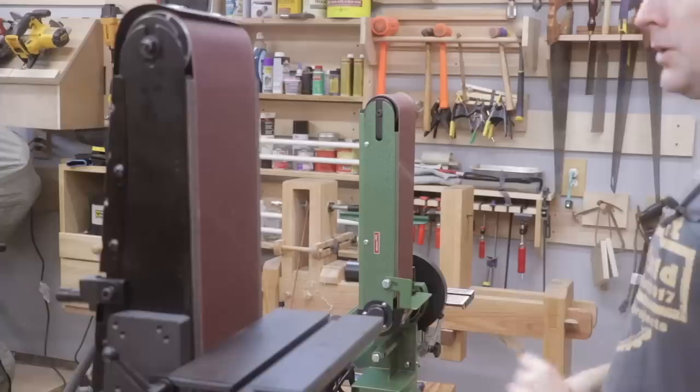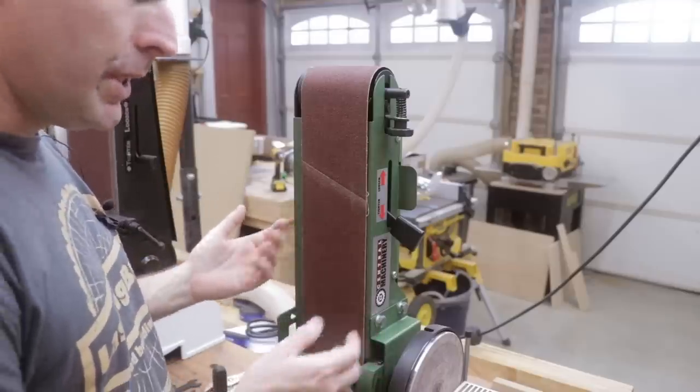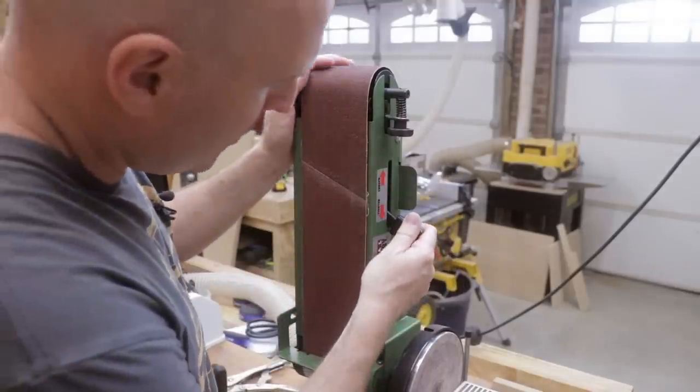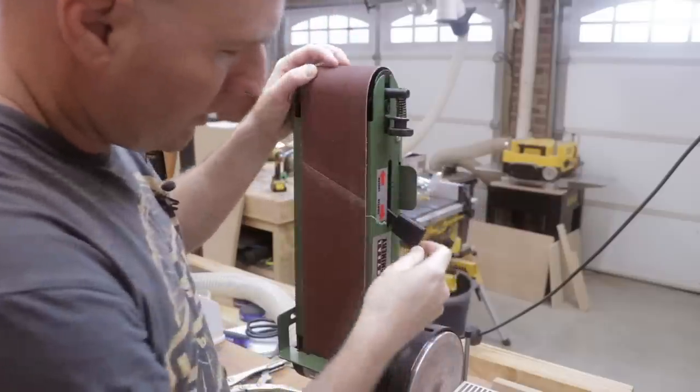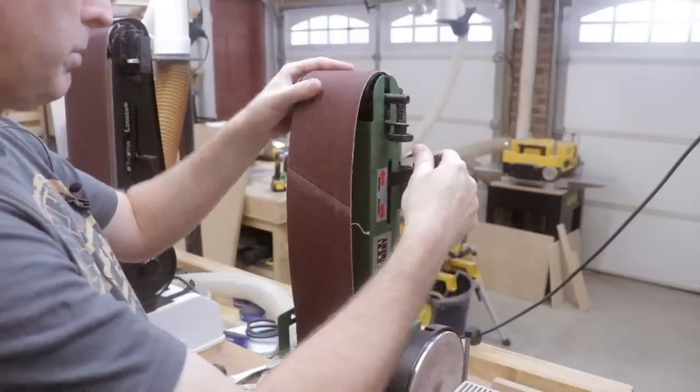So now let's move on and discuss the belt sander on each one of the machines. Each machine will allow you to adjust the belt from vertical to horizontal. Let's start by looking at the belts in the vertical position. Both machines have a tensioner that allows you to tension the belt — when you loosen it, the belt loosens up so it can be removed and replaced.